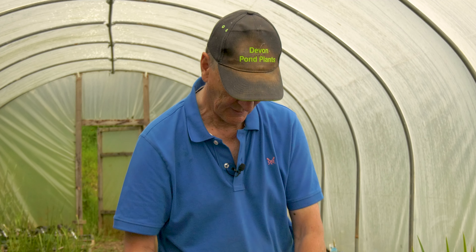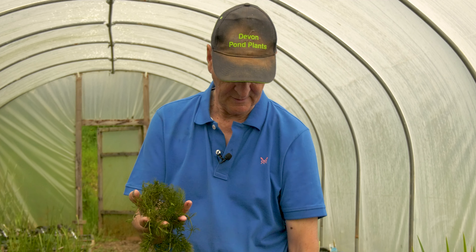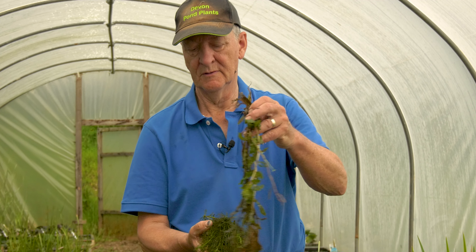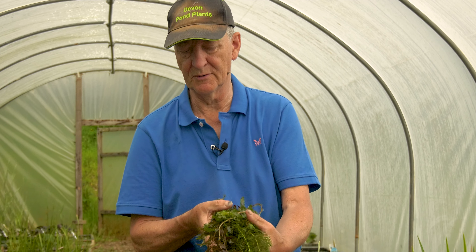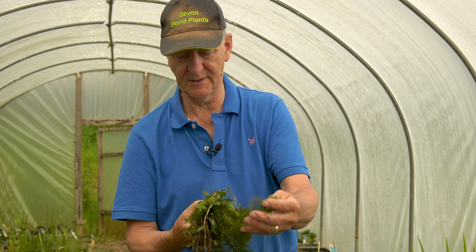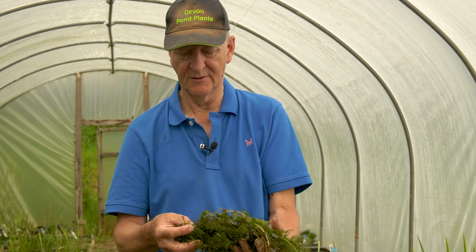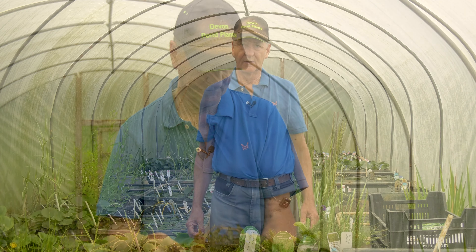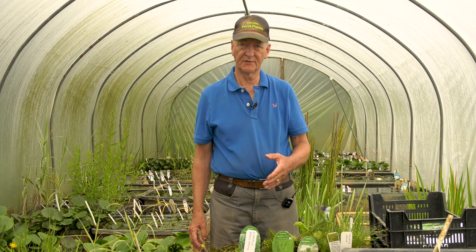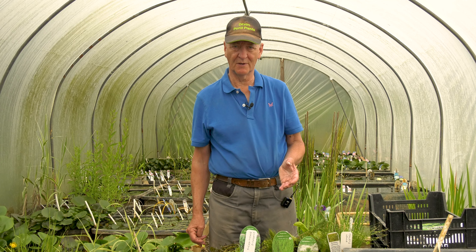Finally, there are those which grow with virtually all of their foliage submerged — just the tiniest little tip, which is a flower or seed, sticking out of the surface in some cases. These include Ceratophyllum (hornwort), the milfoil family, and the Potamogetons. These are obviously the ones that will contribute most to the oxygenation of the water. Now I'm going to do a more or less A to Z list of all the different plants which are considered to be oxygenators and explain a bit more about each one in detail.